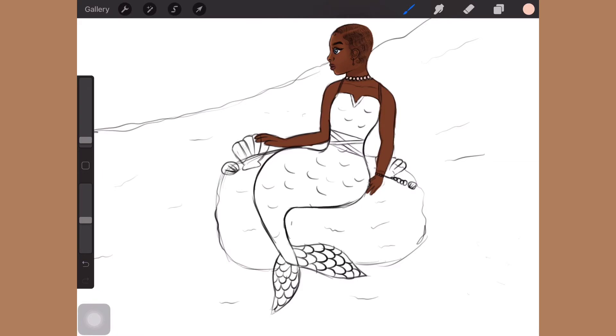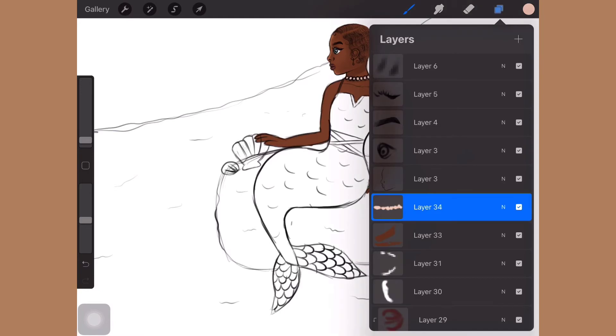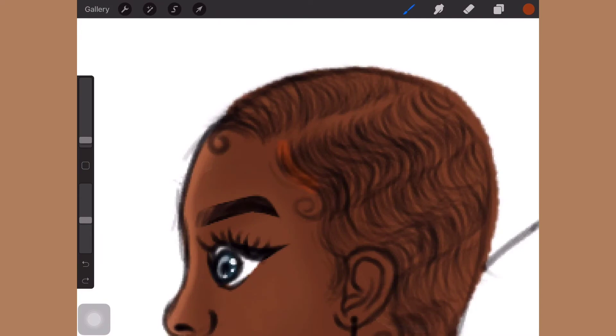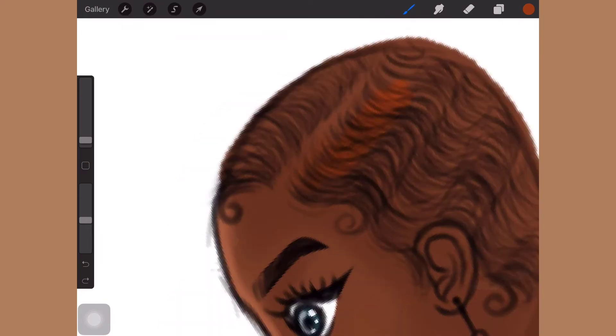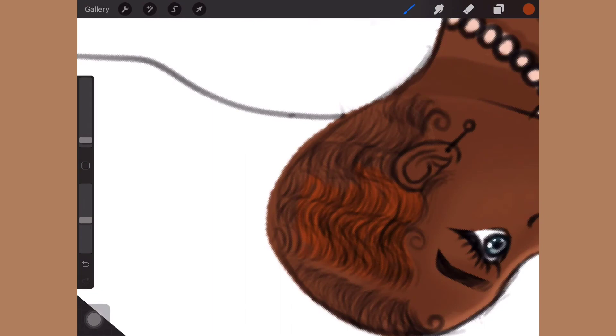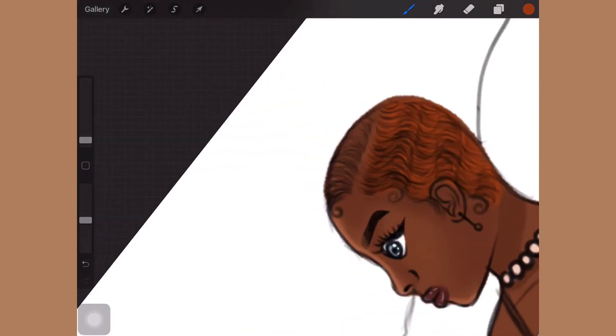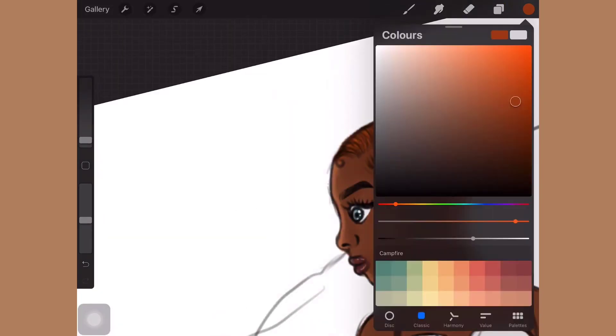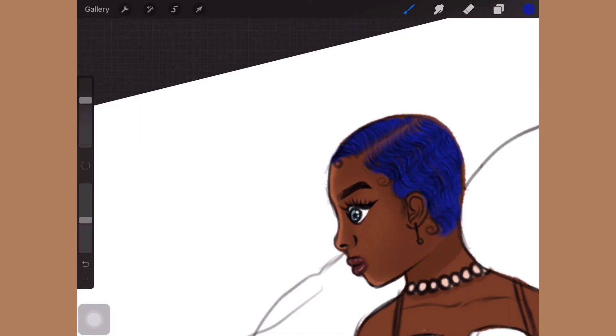Sometimes I just roll into my own world where I'm talking to you guys and stop talking about the drawing — and then I have to remind myself this is about the video. I also briefly wanted to make her hair orange, but don't worry, I changed it. I sometimes just drift into talking to you guys, and it's like — girl, they came here for the video! But honestly, me and you are family like that.